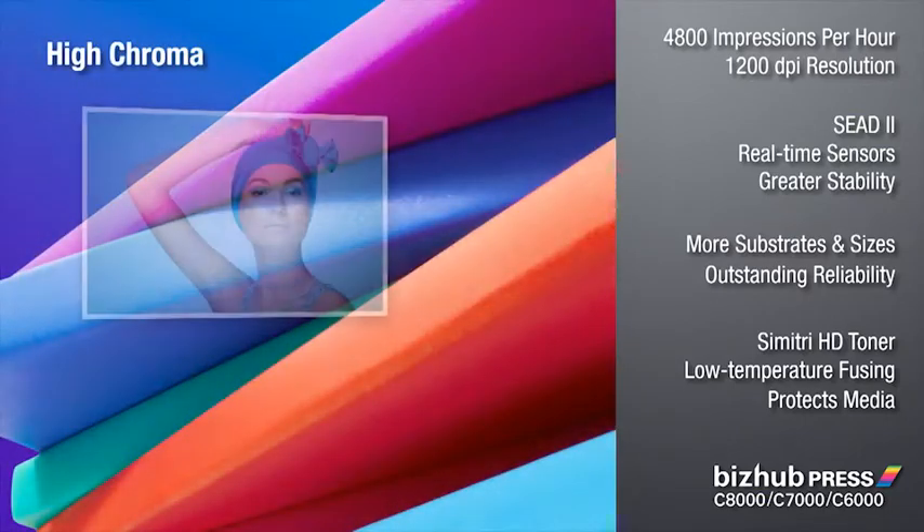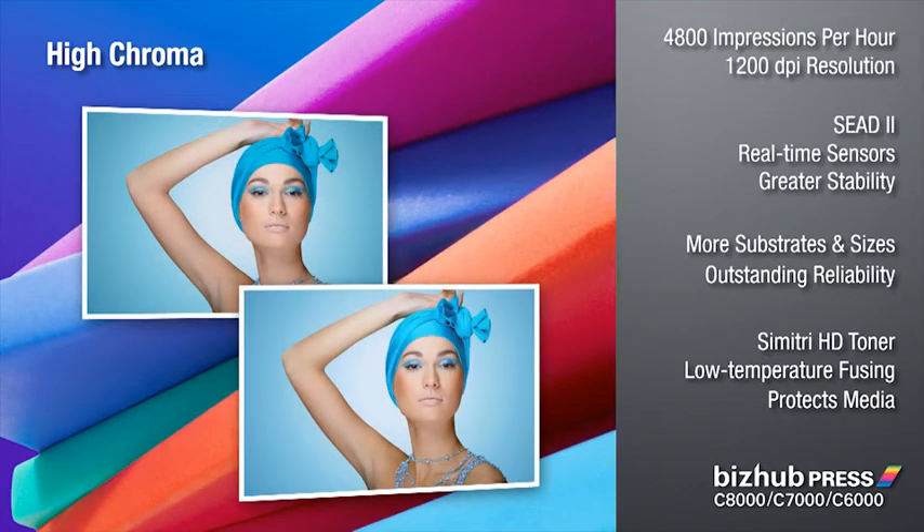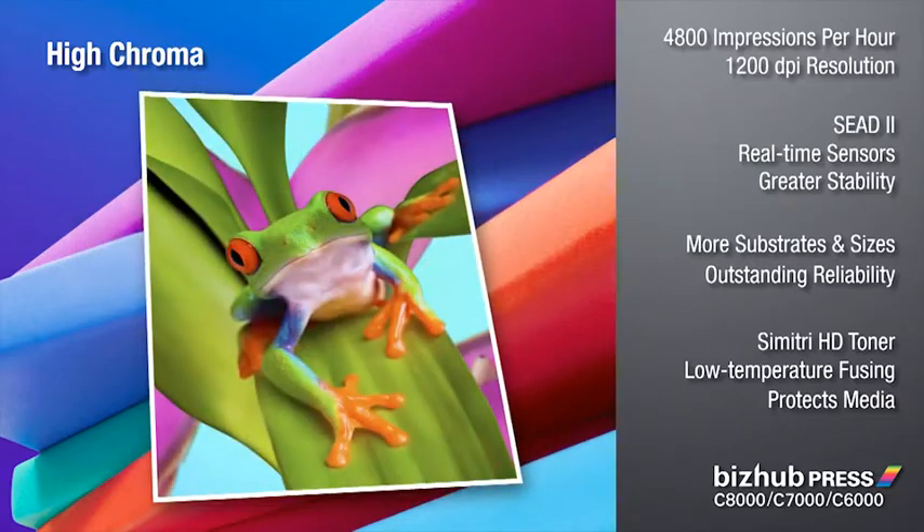There's even a BizHub Press model with revolutionary high-chroma toner, capturing more of the RGB color space — all to help your clients communicate with greater impact, and keep customers coming back for more.